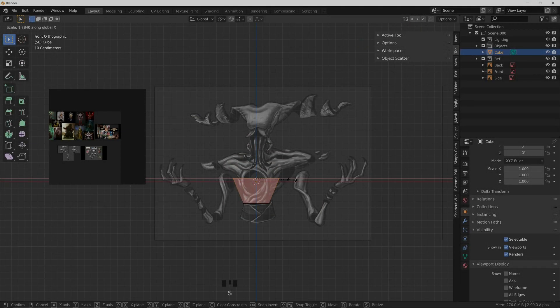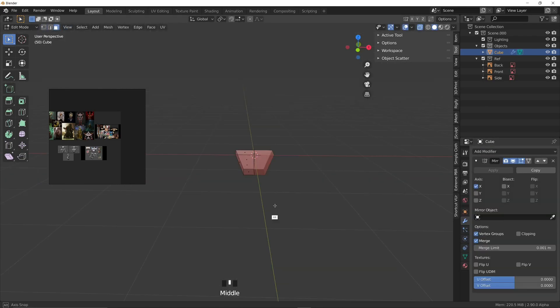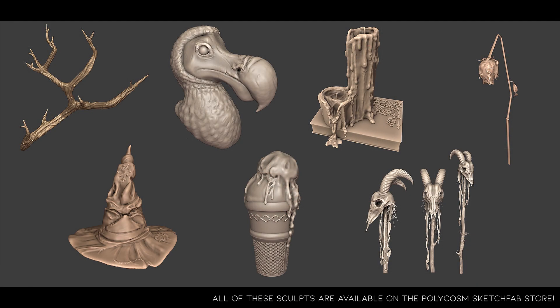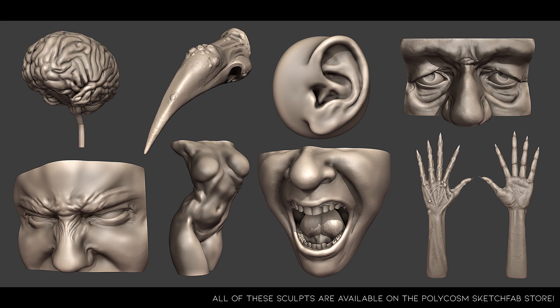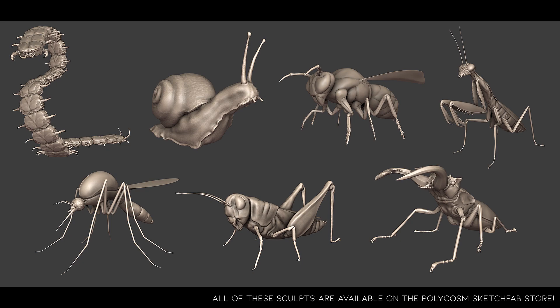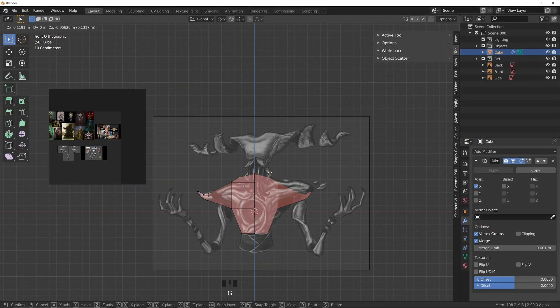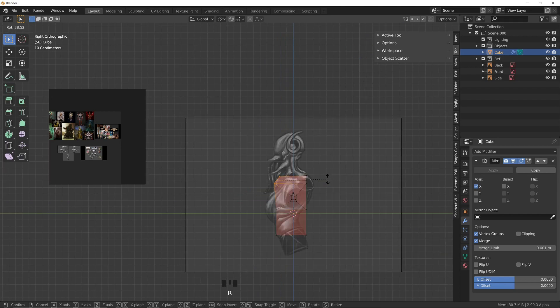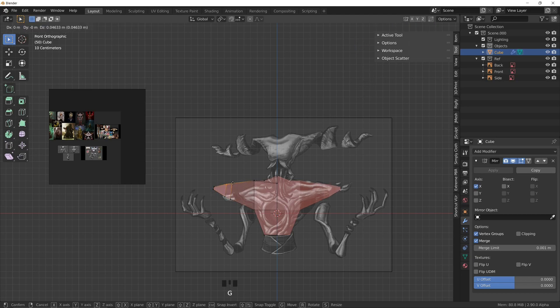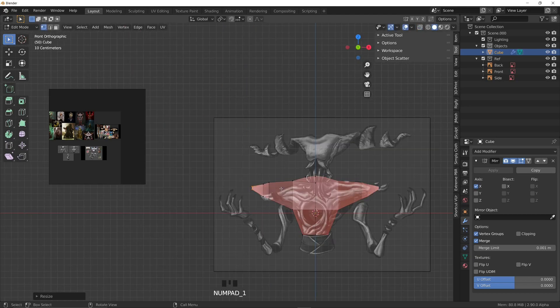I was beyond excited to start this sculpt as I had just recently finished my 31-day sculpting challenge. Here is a preview of all the sculpts that I did — some weeks I focused on anatomy, some other weeks on more structural stuff, and then insects and so on. I planned to make a video on that whole entire process so that will be coming out later this month.